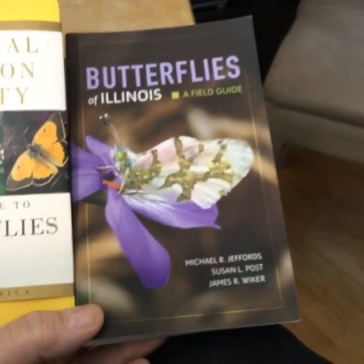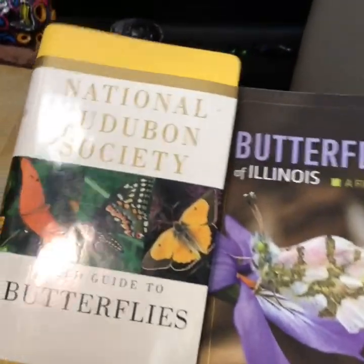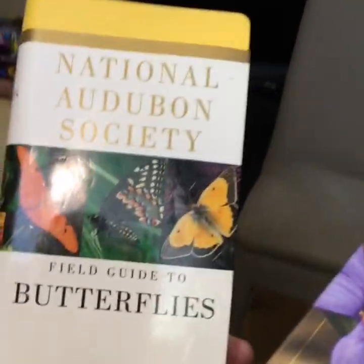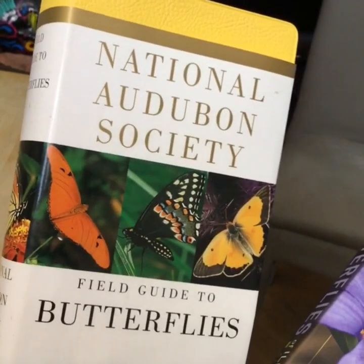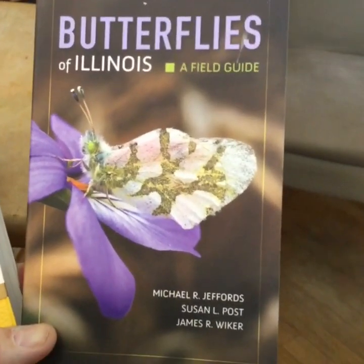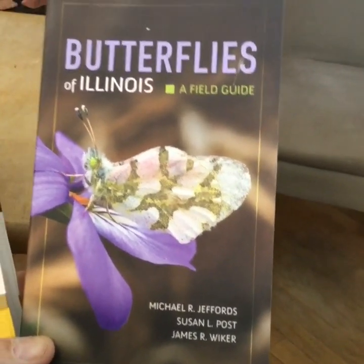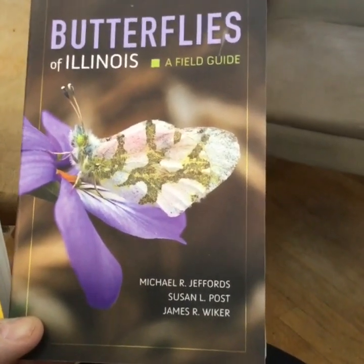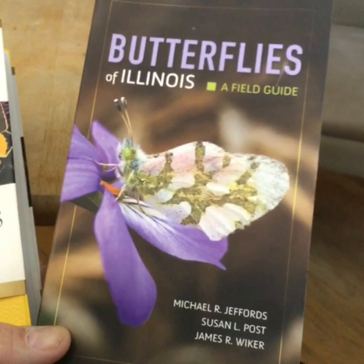It's always a good idea to have some field guides. I have two field guides — one is a general one with a lot of information about many butterflies, and I also have a specific one geared towards Illinois butterflies that I picked up at the Morton Arboretum. So get some books before spring starts.